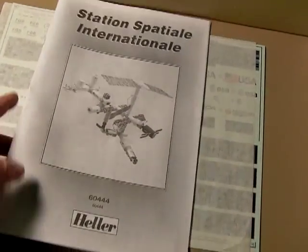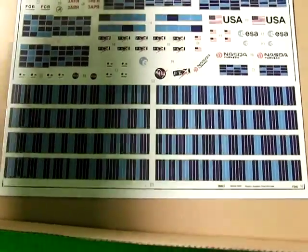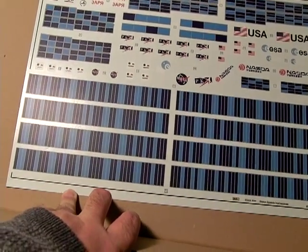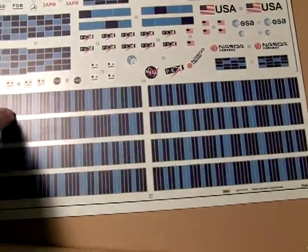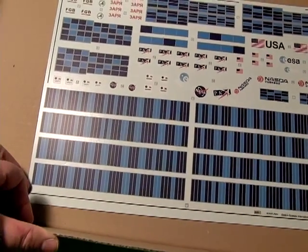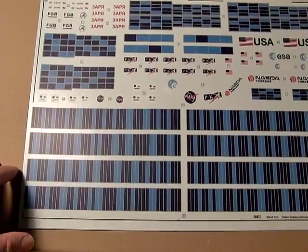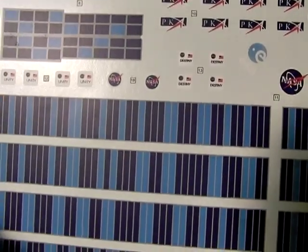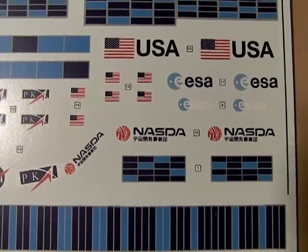You get a nice big decal sheet. I was hoping I might be able to avoid using all these blue solar panels because they don't look particularly accurate, and I would like to do some kind of gold leaf motif. However, because of all the detail involved and the different colorings and sizing of the rectangles, I may have to go with this after all. There are some nice decals in here — it has a few of the module names like Unity and Destiny — all of these will need to be updated of course because there are a lot more modules added and named now.